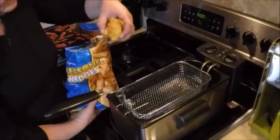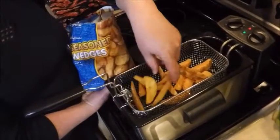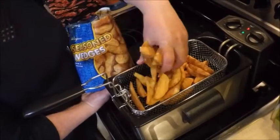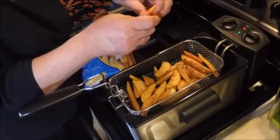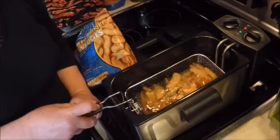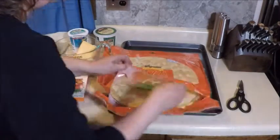Then fill the basket with potato wedges. This is going to give us the baked potato effect on the pizza. Let's lower the basket and fry these. I'm preheating the oven to 400 degrees.